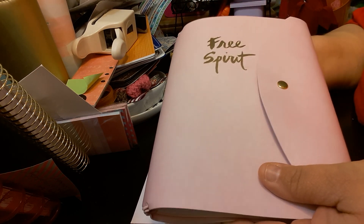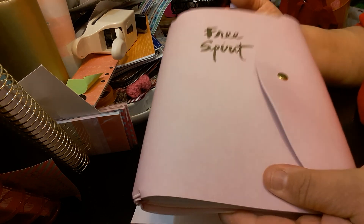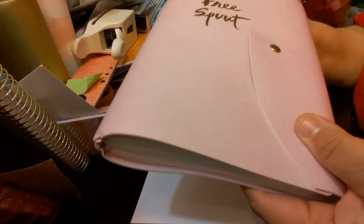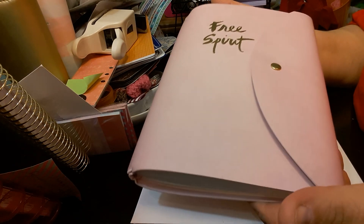I do like the original smaller one they came out with, but I like this one because I do write big, so I would like more space.